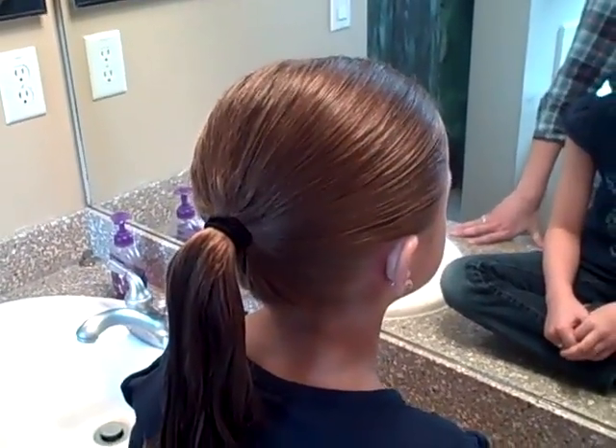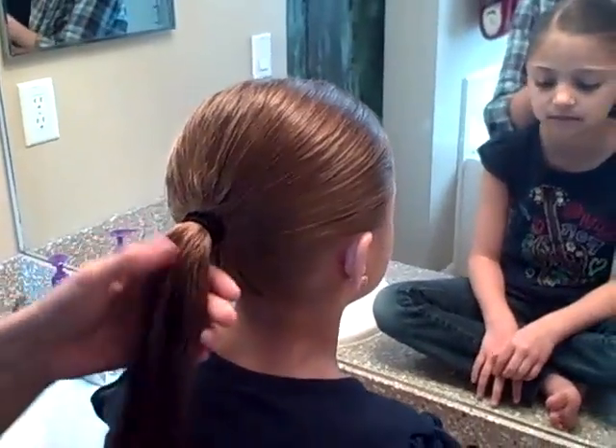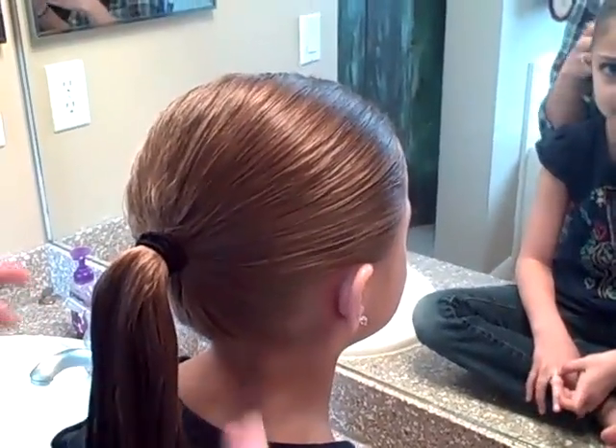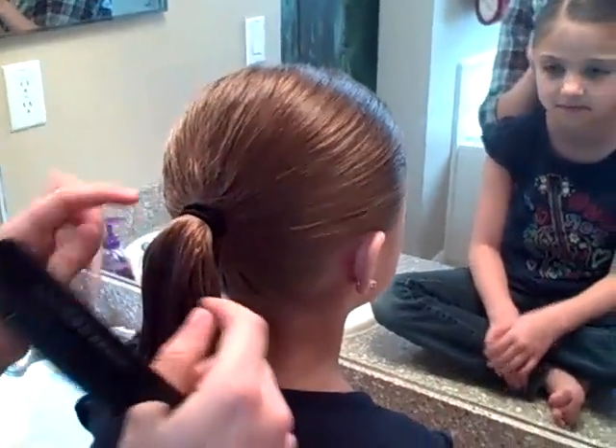We're going to do the three leaf clover out of one ponytail this morning. I've had quite a few people email in and request the video because it's kind of hard to tell from the pictures. You begin by just parting their hair whichever side, pulling it back into a tight ponytail, which I've already done.